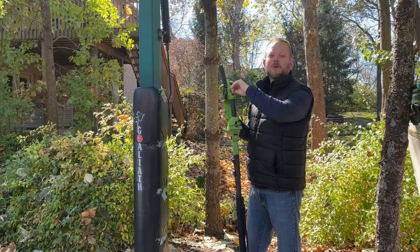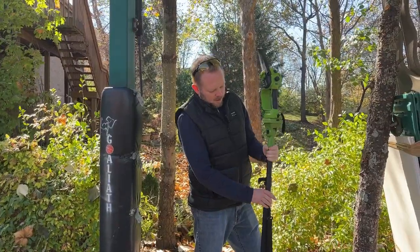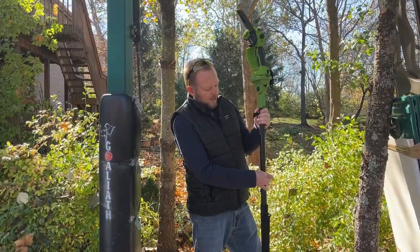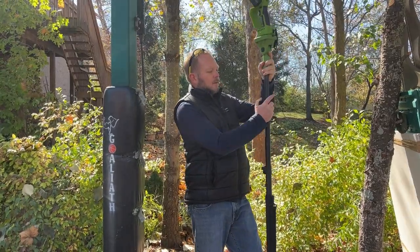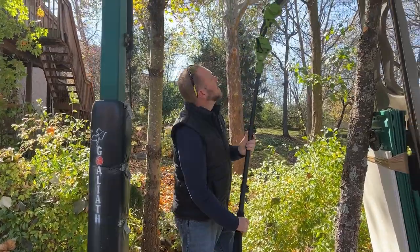I'm just going to pull the quick release and slide this up. It's also spring loaded to come back down into place, which is nice. And right about there is where I'm going to want it. Just clip it into place, and we're ready.